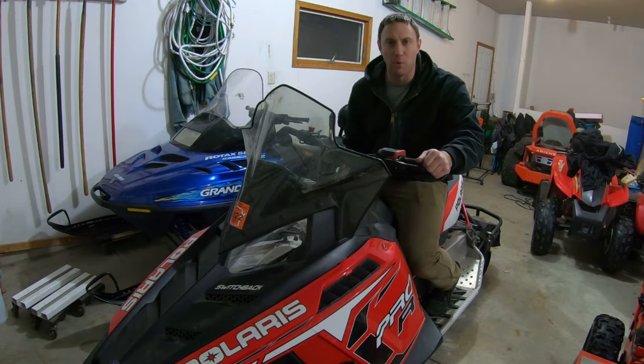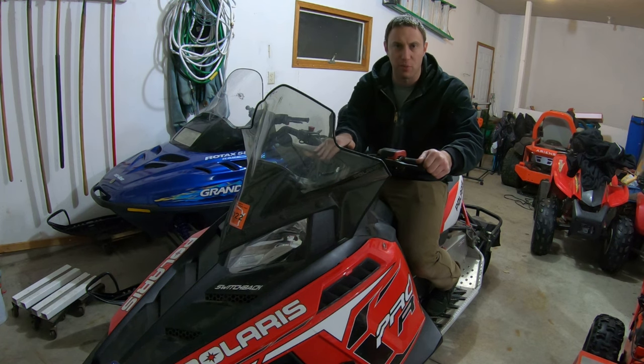What's good YouTube? You're back on S Motorsports. Today I got a little something different for you — we're going to be working on this Polaris 600 Switchback.